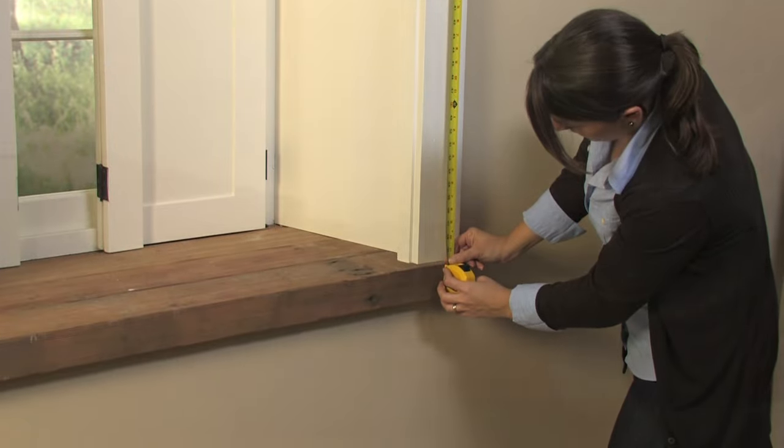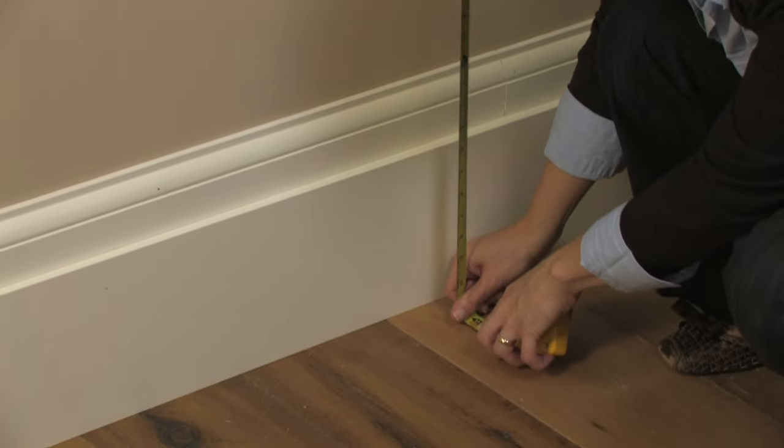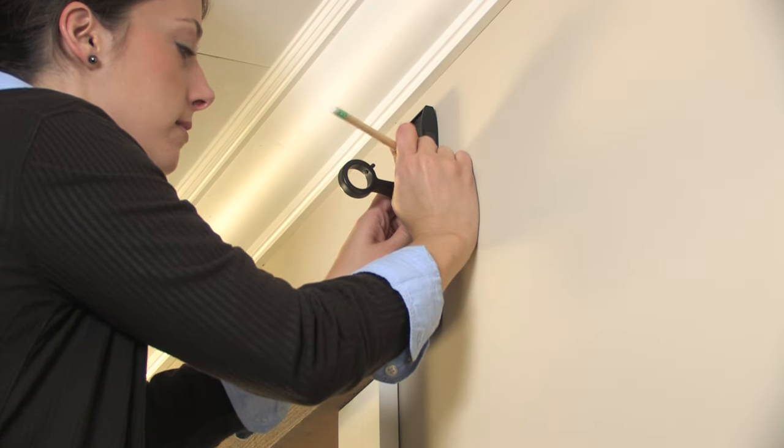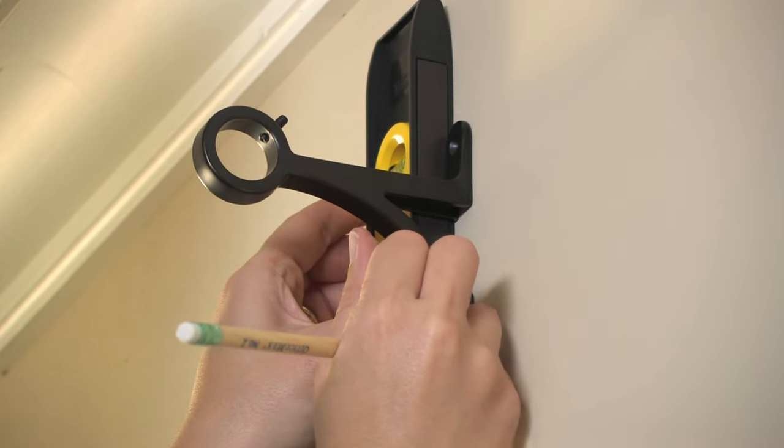Once you have determined where you would like to mount the window hardware, use a carpenter's level or measure up from the floor to ensure brackets will be level. Hold mounting brackets to the wall, using a carpenter's level next to the bracket to ensure that it is straight, and mark the location of the screw holes with a pencil.